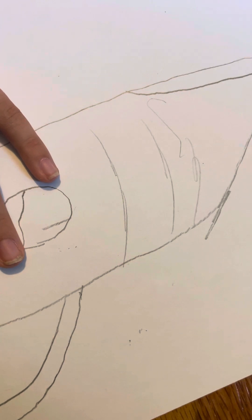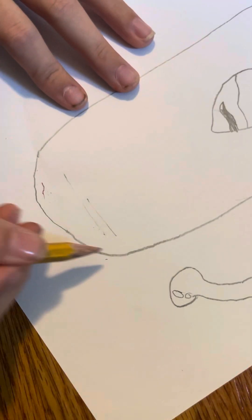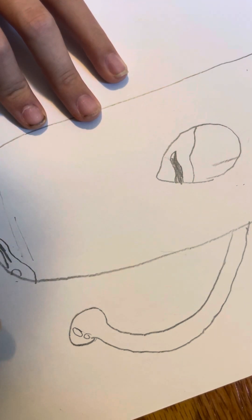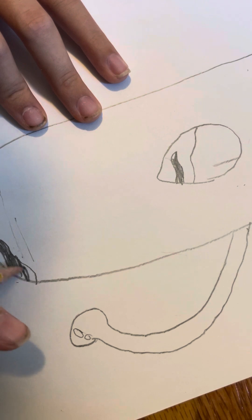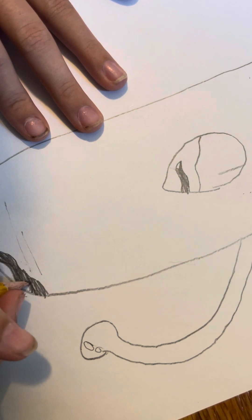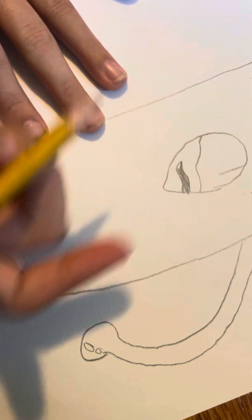If you are new to making paper dragons, there are some unspoken rules in the community: don't copy other people's designs unless they say you can. You don't have to ask them personally, but if someone posts a dragon, don't copy it. Just a quick reminder — don't copy this dragon.